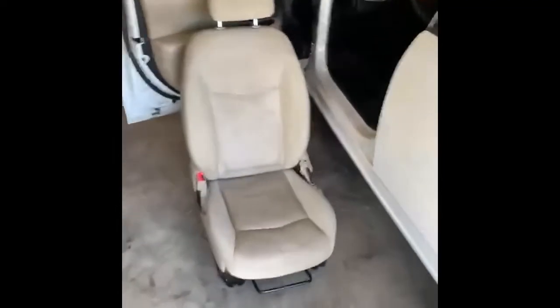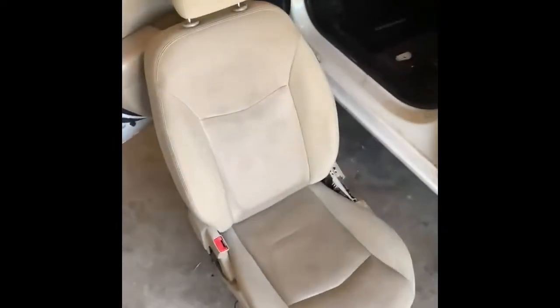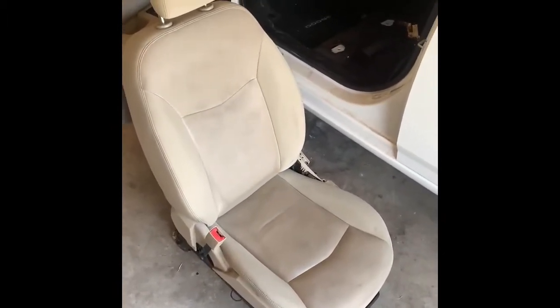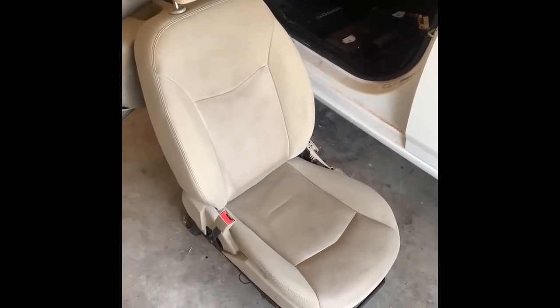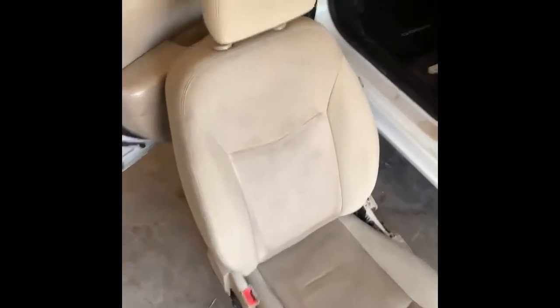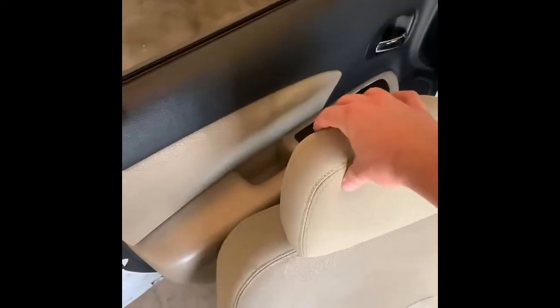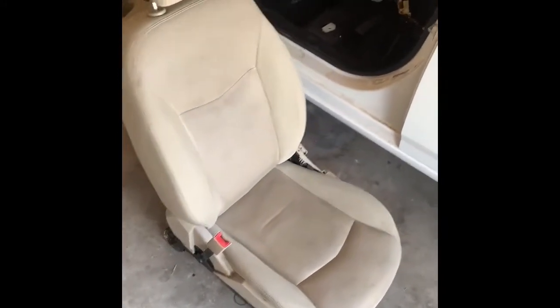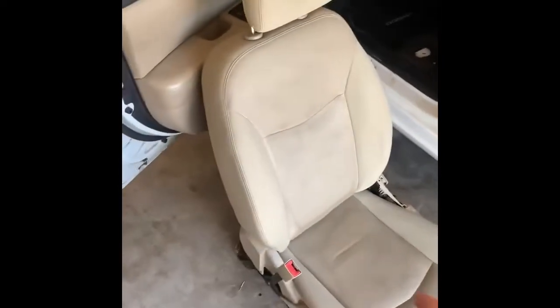What's up guys, so today I'm gonna be dying these seats black. I've seen it done a few times on YouTube and it usually looks pretty good. They always say the texture will get harder, but these are kind of old seats so maybe it'll make them feel better.